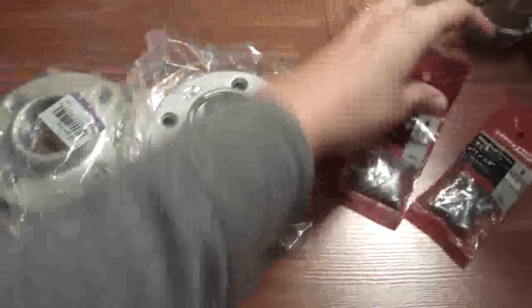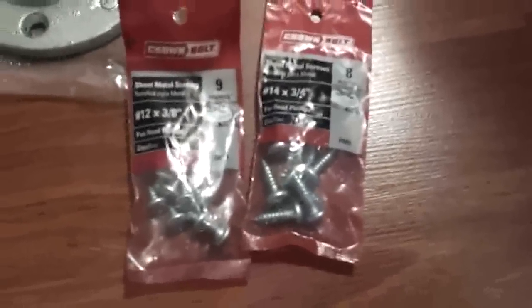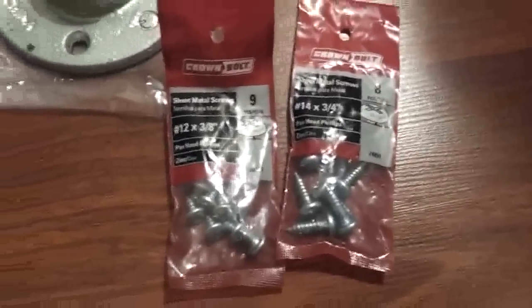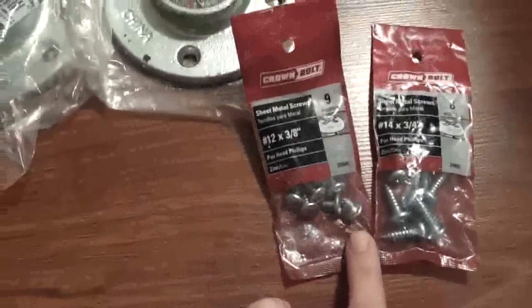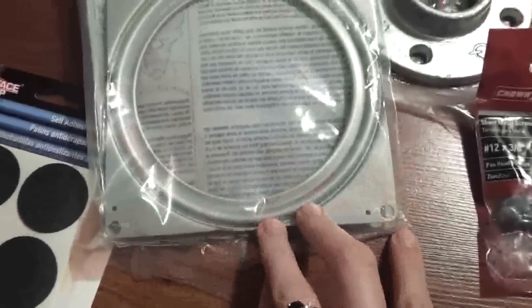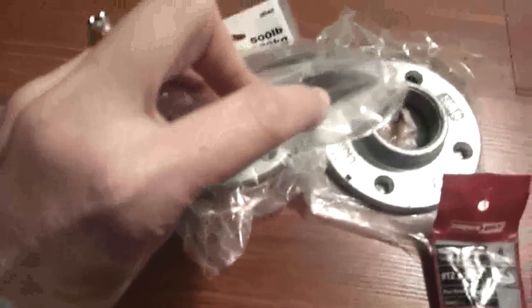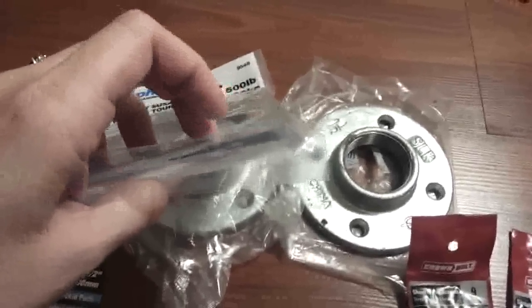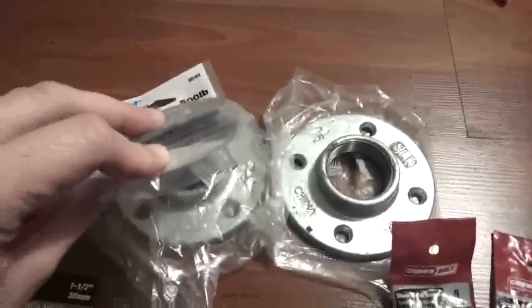I've got some screws. You're going to have to use your own judgment with whatever equipment you purchase, because the screws are going to have to be short enough to fit into these holes without touching the other side. You're going to have to find fairly short screws, because if the screws go through the board and through the Lazy Susan and touch the other side, you're not going to get any spinning action at all.